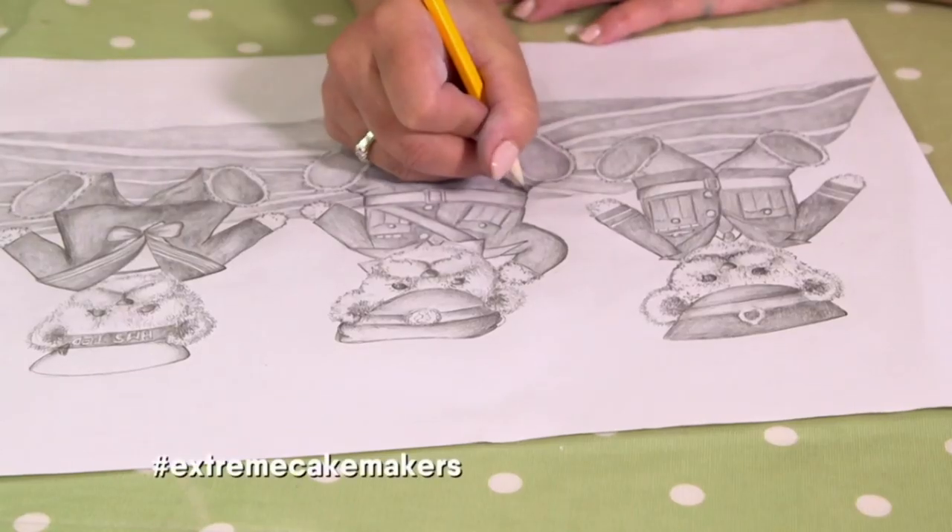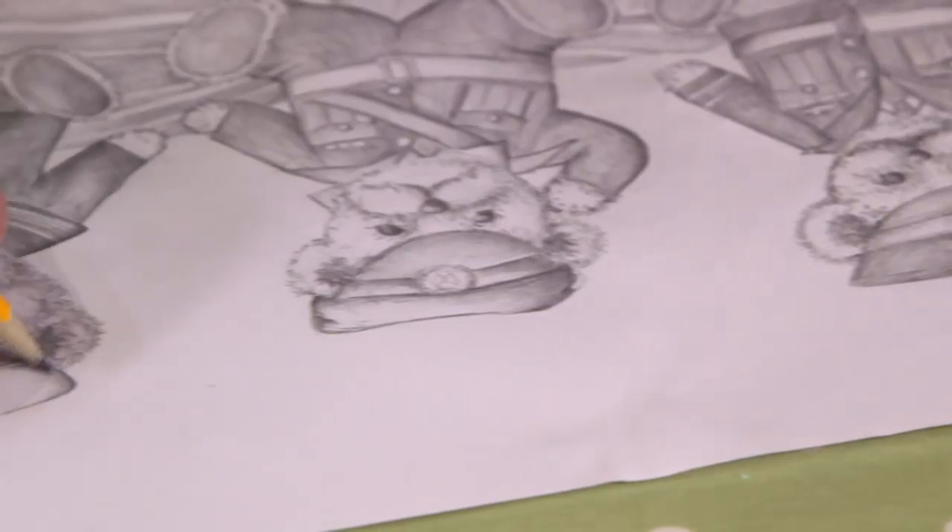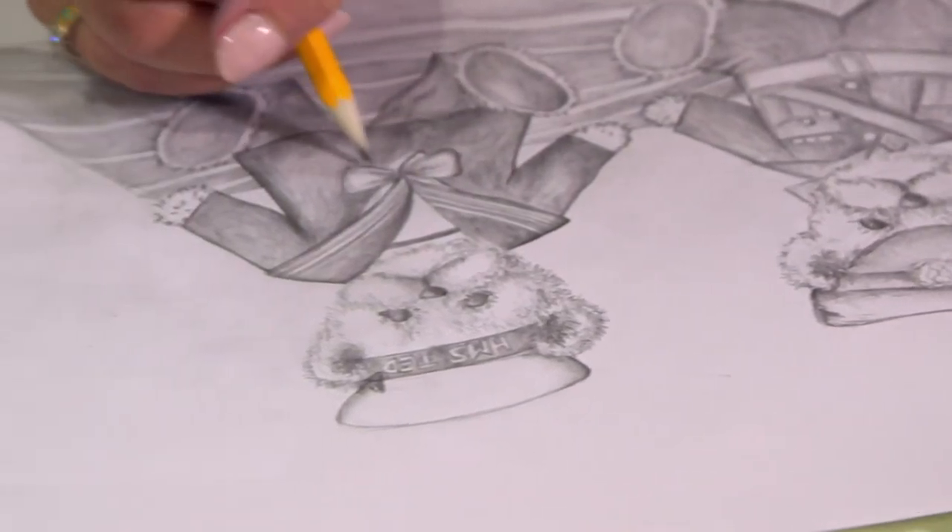I'm working on a cake that is going to Derby University for a special event on Armed Forces Day. I wanted this design to have a really broad appeal, so like the teddy bear mascots that they often see in uniform, I'm going to do three teddy bear cakes.